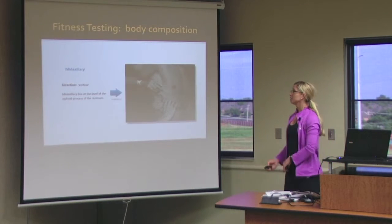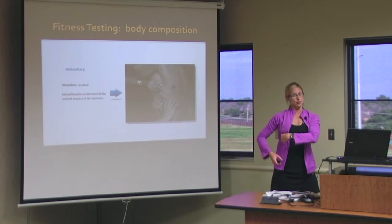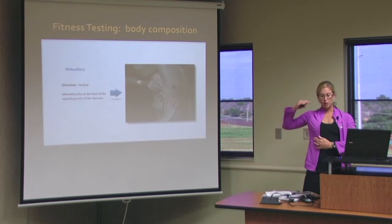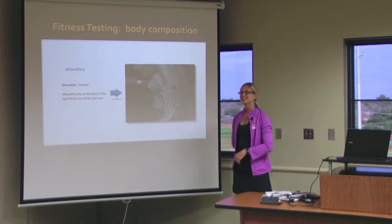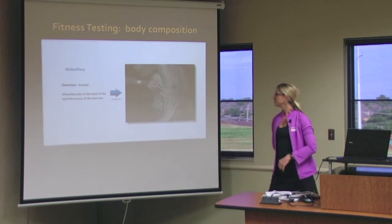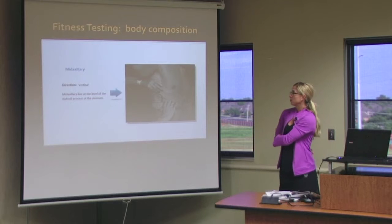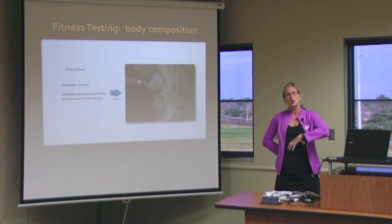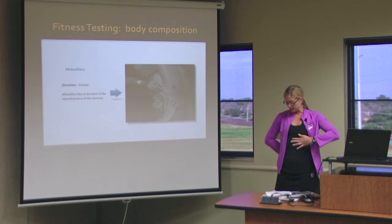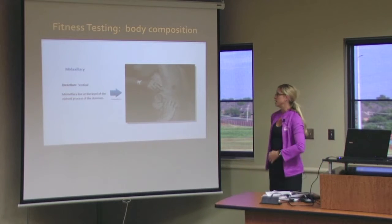The mid axillary measurement is taken off the side near the ribs, so you'll need their arm out of the way. A good way to do it is tucking it behind like you did for the subscapular measurement. This is a vertical pinch right underneath the armpit and a little bit below, in between the xiphoid process — which you remember from CPR is that dent where the intercostals come together at the sternum — right between the xiphoid process along the midline of the body.